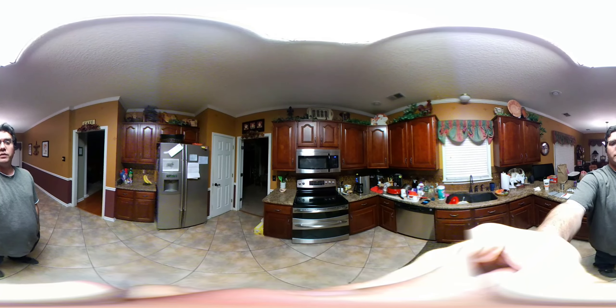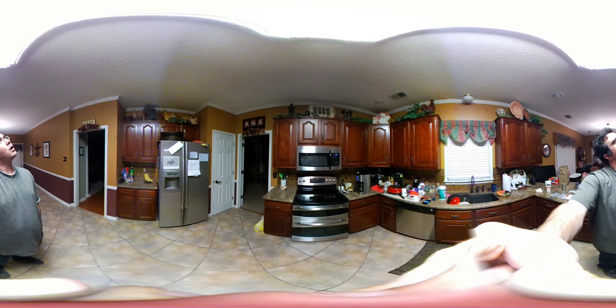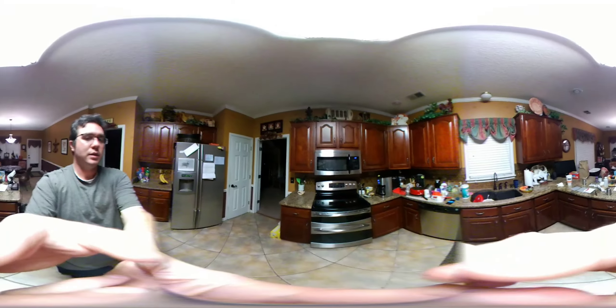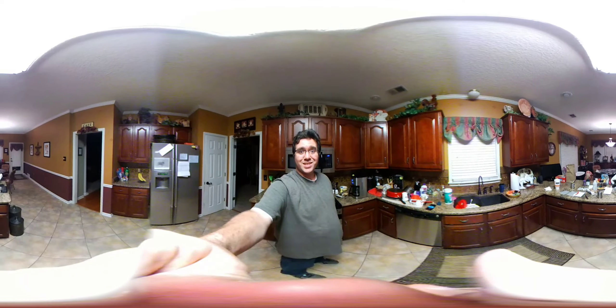I don't know. I'm wondering how much of it is me messing with it and how much of it is just a defective camera. My luck. Anyways. Back around. Yay, 360!